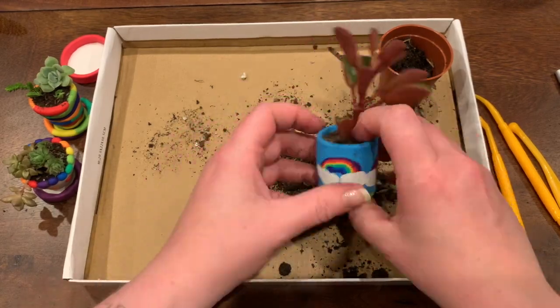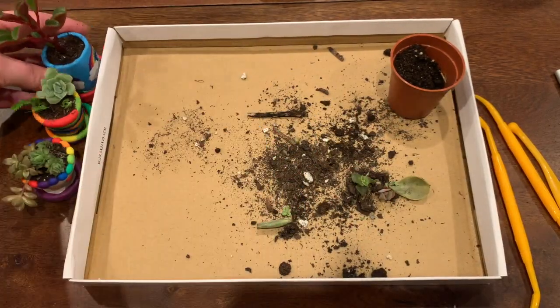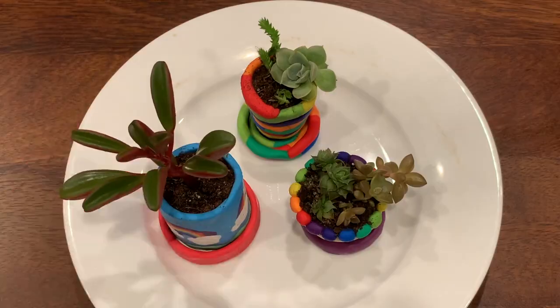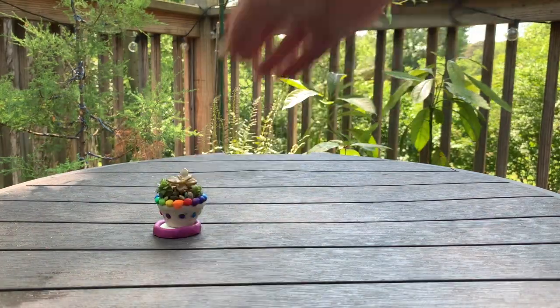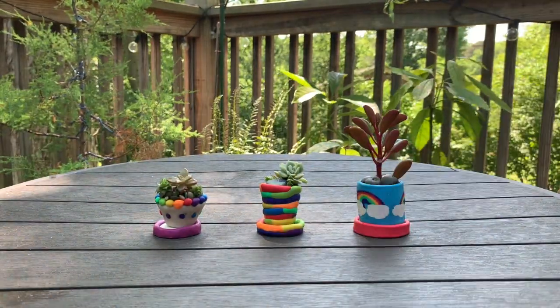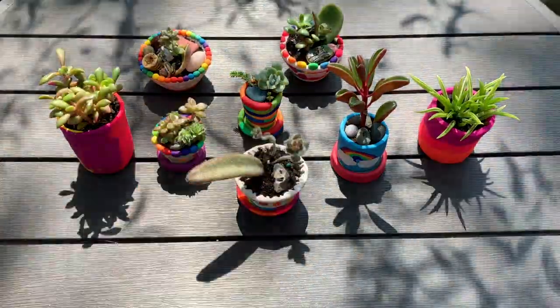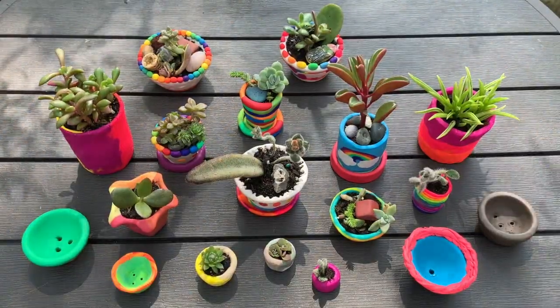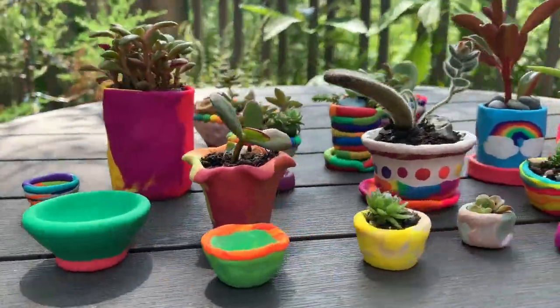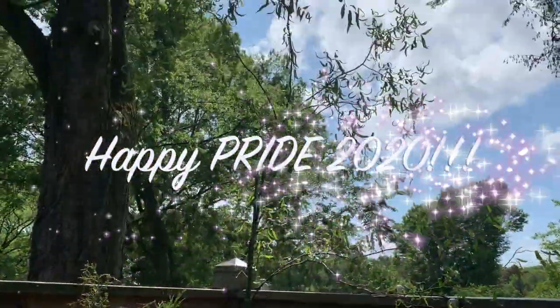I also decorated with some found stones and geodes around the base of the plants for added interest. Once everything was planted, I tried to go really light and easy with the water, letting it drain out before refilling again. Then I placed the plants outside in sunlight to help them thrive. I truly hope this tutorial has inspired you. Polymer clay is a wonderfully versatile and accessible material for anyone who wants to get into clay sculpting but doesn't have access to studio equipment like throwing wheels and clay kilns. Your only limit is your imagination! Happy Pride y'all!